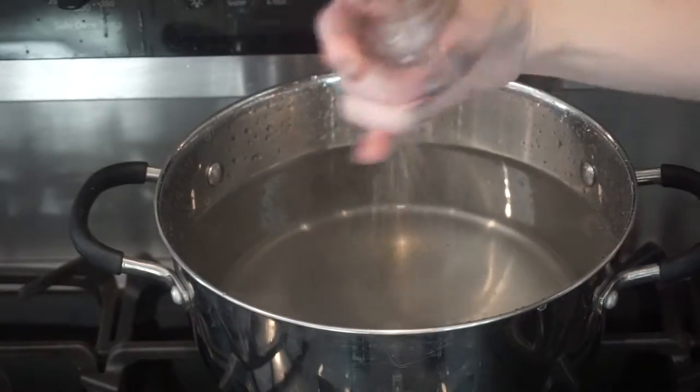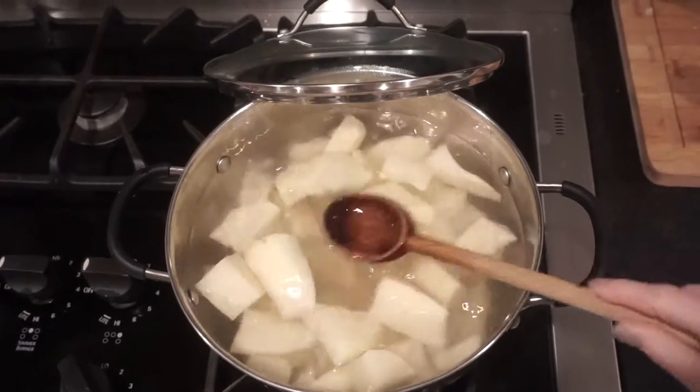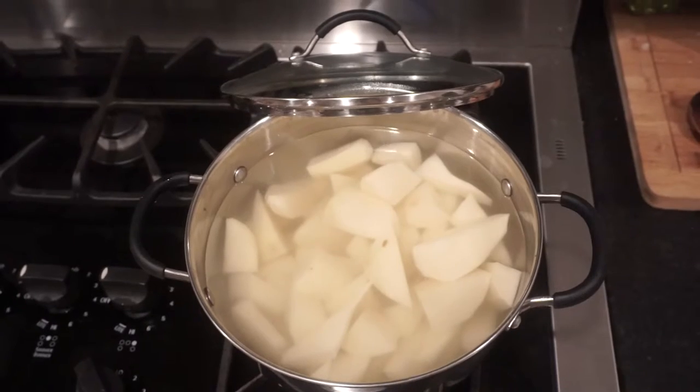I also like to season my water with salt — this is optional, I've always done it, it's just a habit and I love the way it tastes. I used five russet potatoes. I didn't show you me peeling or cutting them, it's pretty self-explanatory.